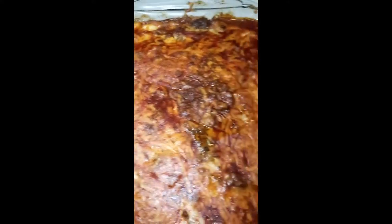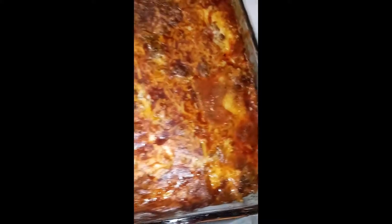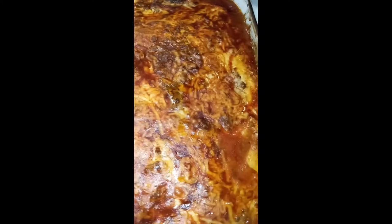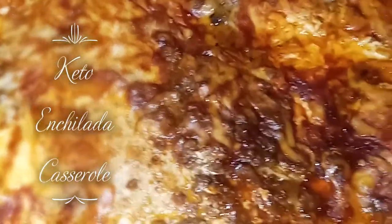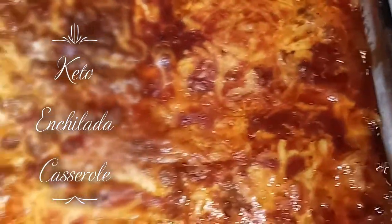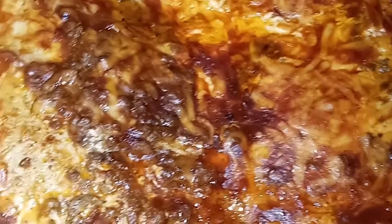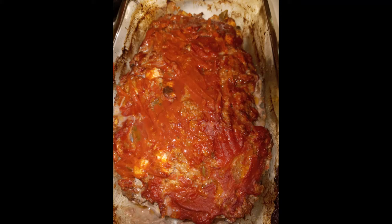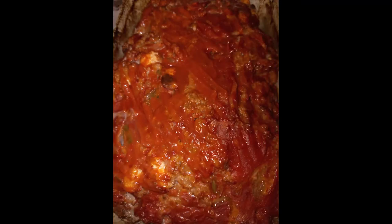Okay, so here is the casserole dish — this is keto. I can't wait to dig in. Here's my meatloaf — I just took it out of the oven. You can see it came out really, really good. I'll let you see it when I cut it; I'm not going to cut it until tomorrow.